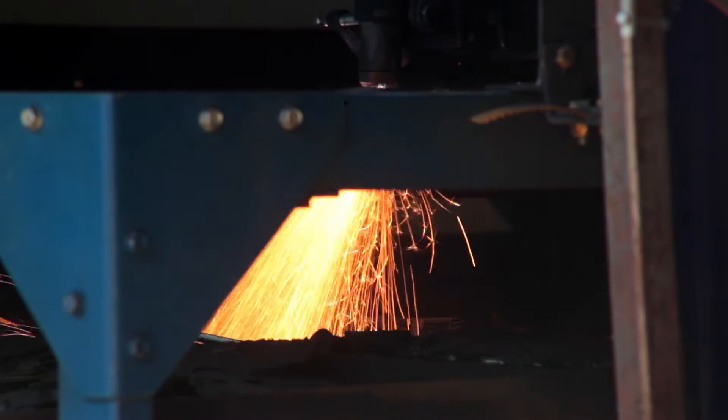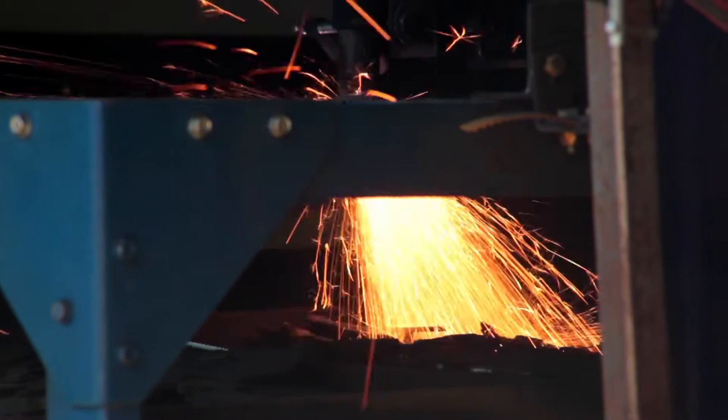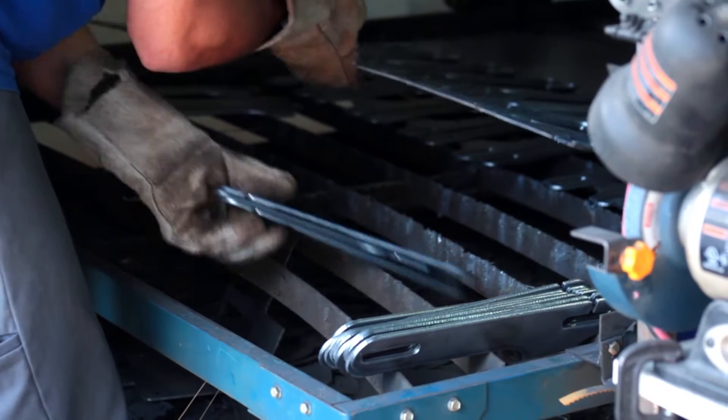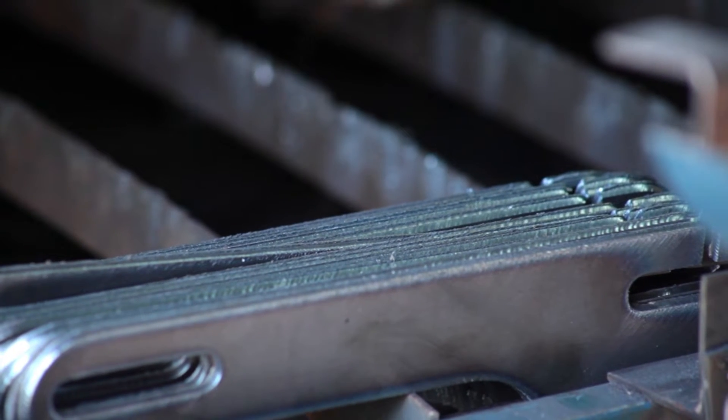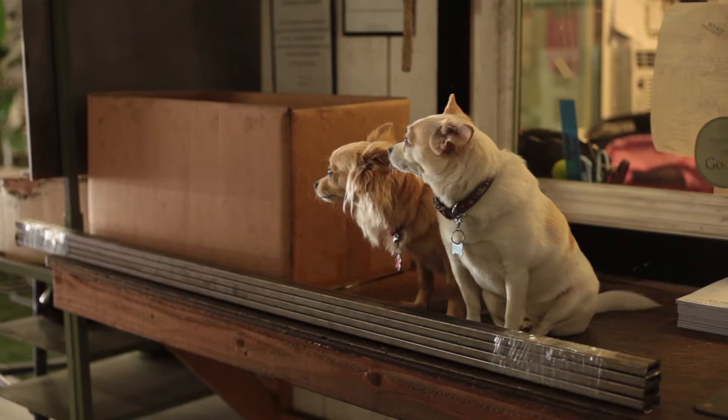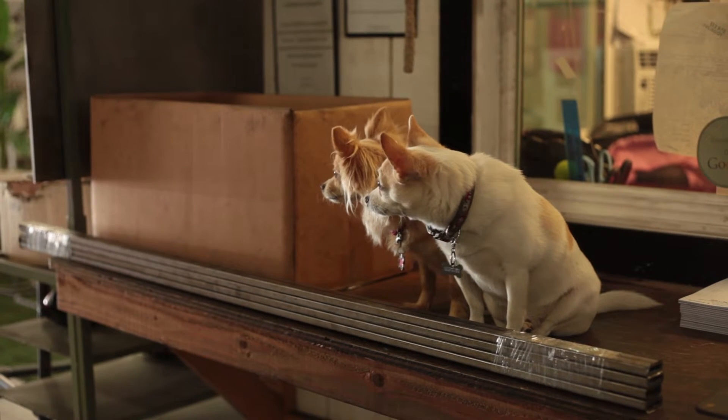That's kind of what we do — it's somewhat education. Manufacturing education: why we do the things that we do and how to achieve their goals. And it's all under the business, and I'm the guy doing the paperwork too.